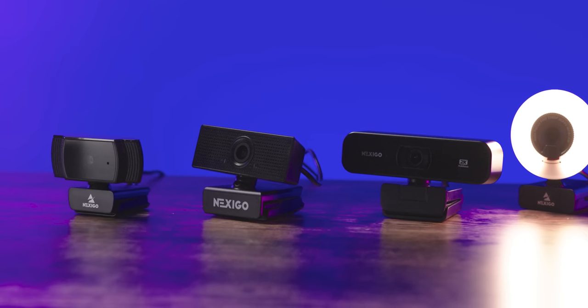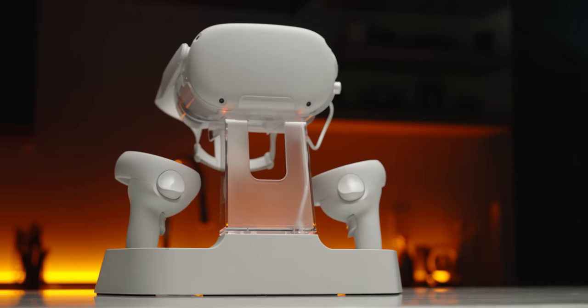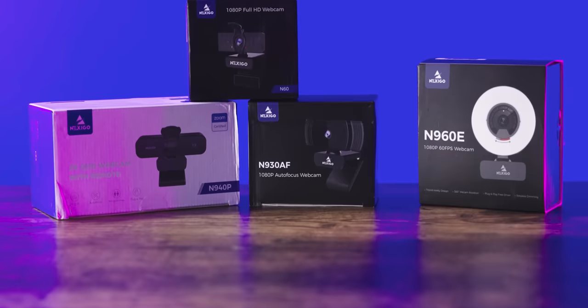Nexigo — whether you're in need of webcams or accessories for your VR device, Nexigo has a great selection of products to choose from. You can learn more about them at the link in the video description.